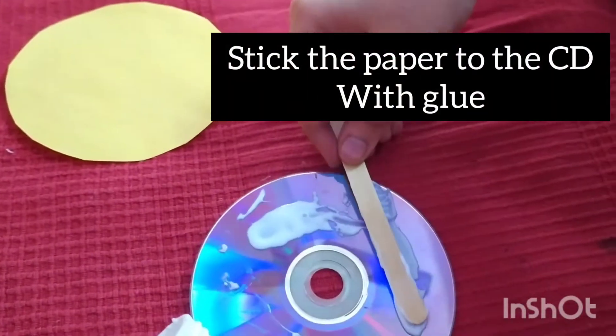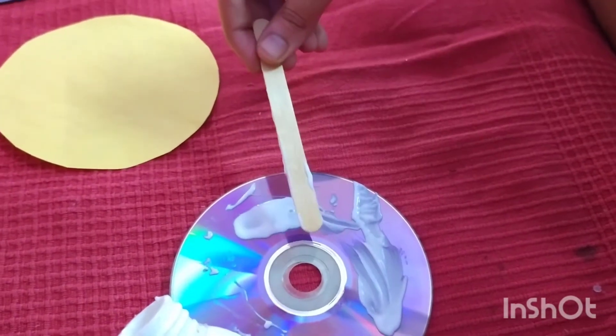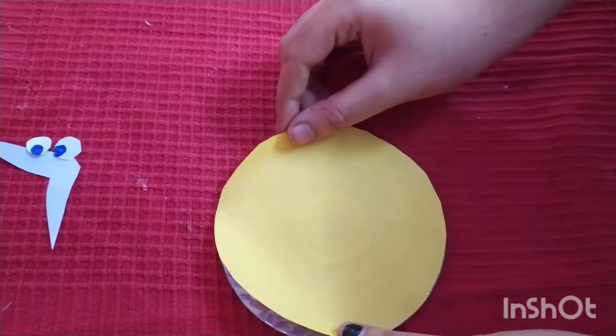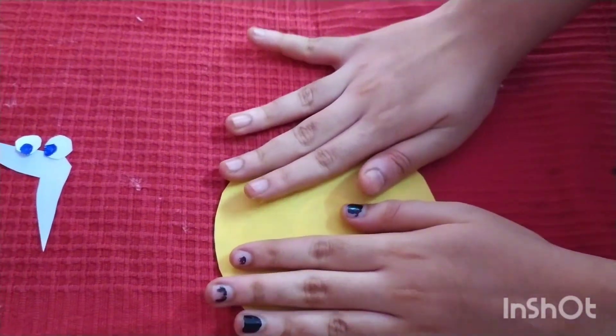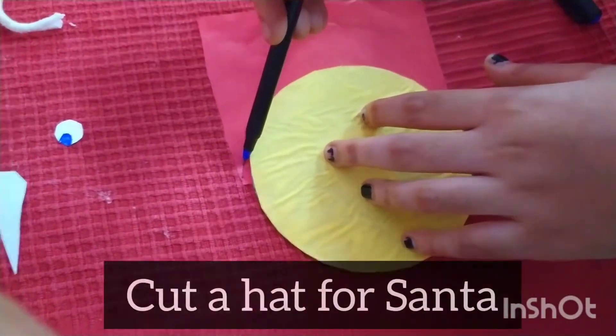Step 3. Stick the paper to the CD with glue. Cut the hat for the Santa.